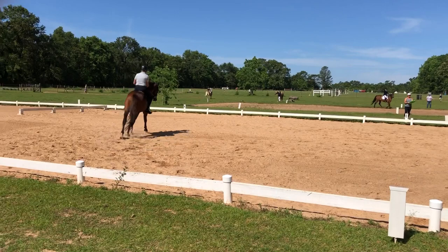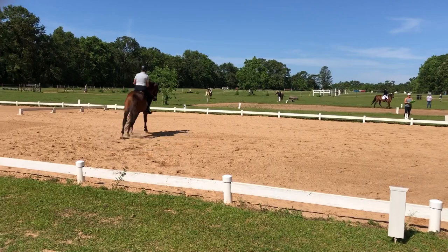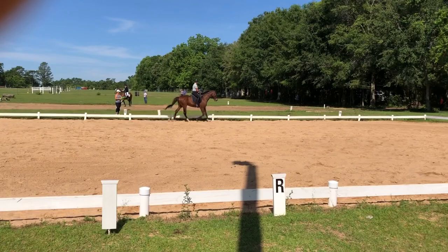Between E and H, working trot. M, X, K — change rein working trot.